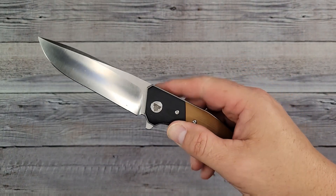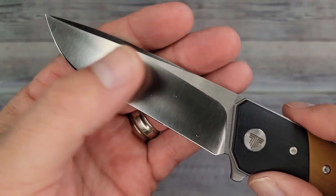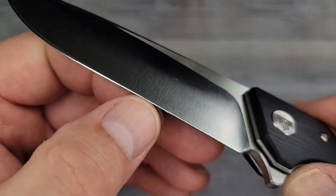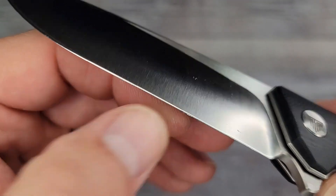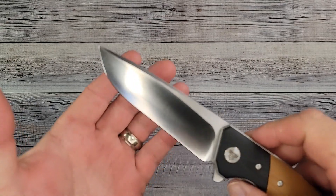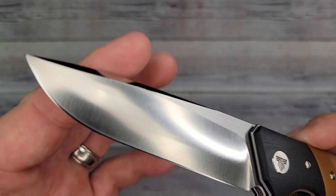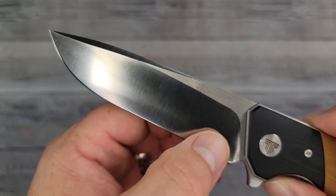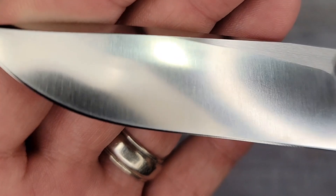Pow — check it out, convex action going on here. It's almost like there's no secondary grind; it just kind of comes straight down. This is gorgeous — I believe this is the first convex edge I've had on the channel. Look at that going all the way down, super clean.